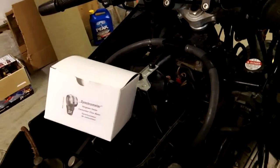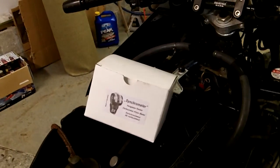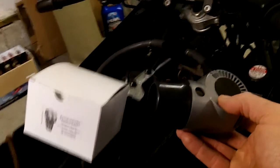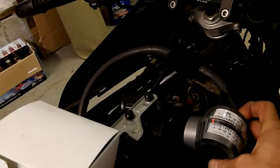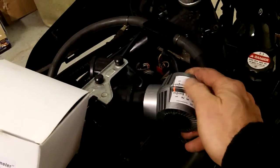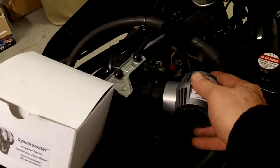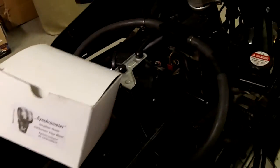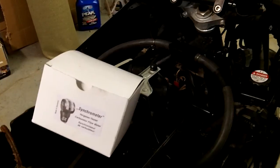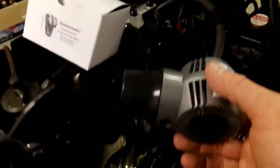I've done syncing before with vacuum gauges. This tool is an airflow type — you put it right on the snorkel of the carb, and there's a little orange indicator that moves around. You adjust the carburetors to suit. Let me get the bike warmed up first, as if it was running, and then set it up and show you how to do it. I've never used this particular tool before.